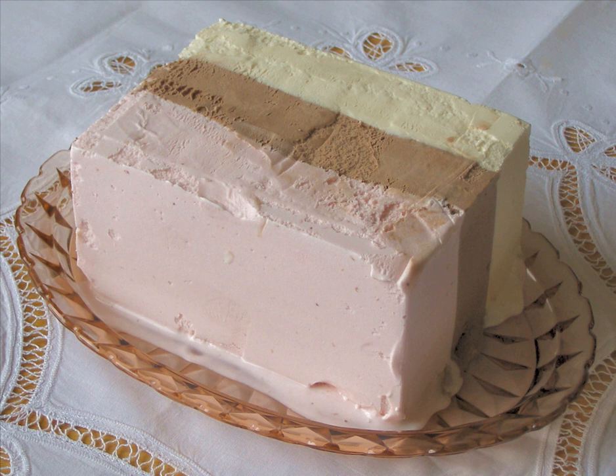Food historian Jennifer Harvey Lang, in Larousse Gastronomique, describes a "Cosmopolitan Slice" as a slice of ice cream cake made with mousse mixture and ordinary ice cream, presented in a small pleated paper case. Neapolitan ice cream consists of three layers, each of a different color and flavor — chocolate, strawberry, and vanilla — molded into a block and cut into slices. Neapolitan ice cream makers were famous in Paris at the beginning of the 19th century, especially Tortoni, creator of numerous ice cream cakes.